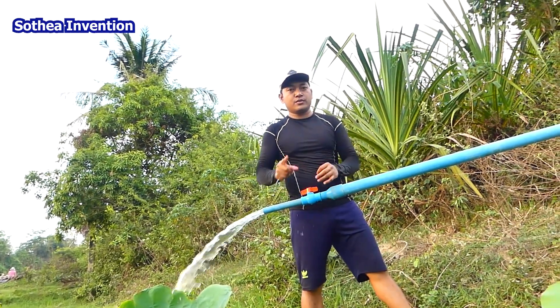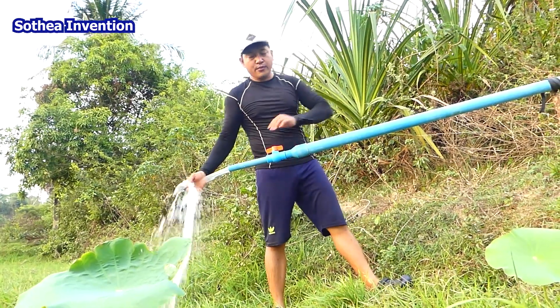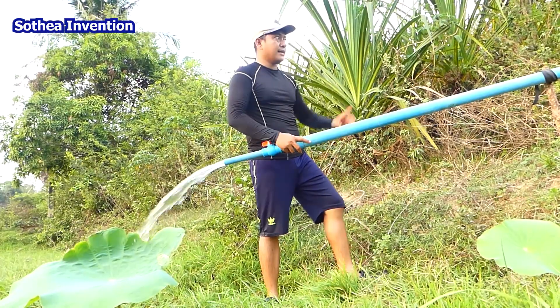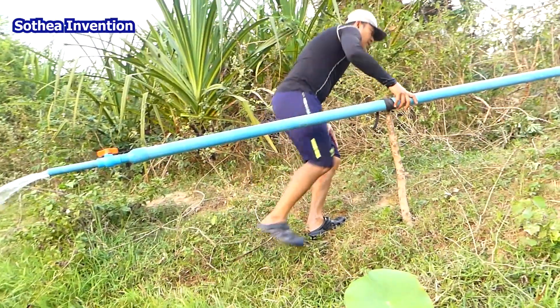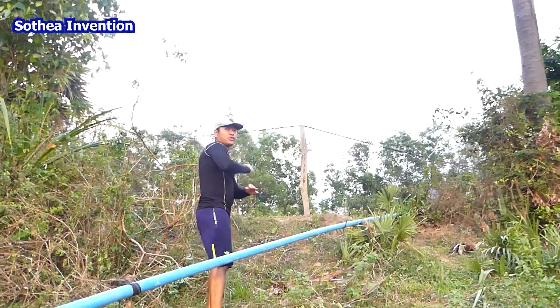So now you understand how to make a free water pump using drum pressure. We use drum pressure to store the air when the air bubble comes back. I'm going back to see the drum — stay tuned and I hope you will enjoy and understand how this automatic water process works.